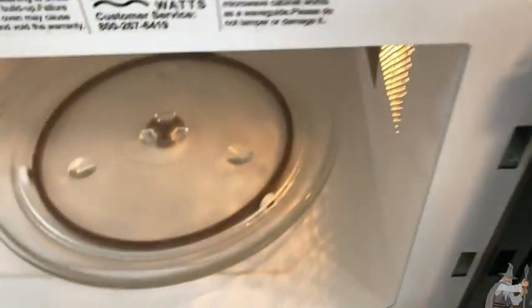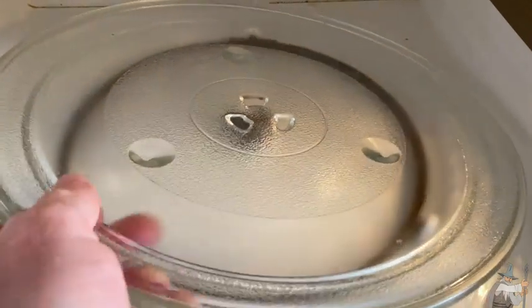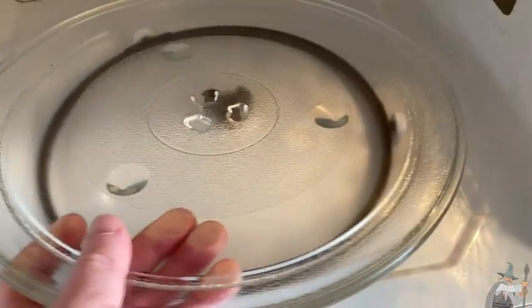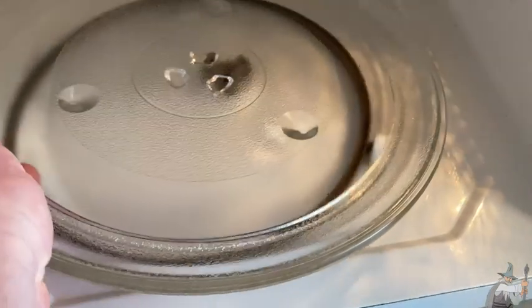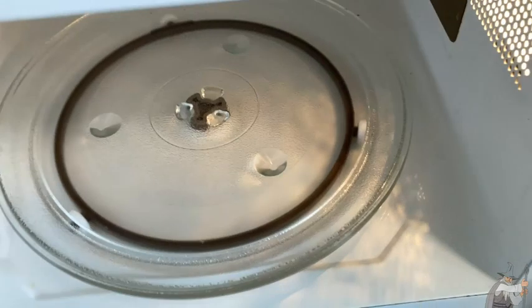Before we talk about the features, let me just open it up and show you the inside. It's got one of these plates which you can remove and wash, which is really nice. If you spill something, you can just take this glass piece out and wash it. You just do that and now it's nice and snug.